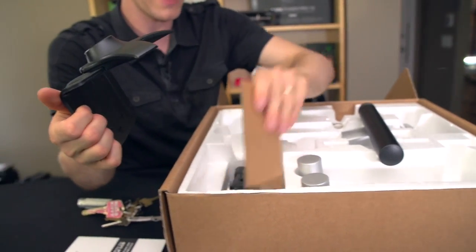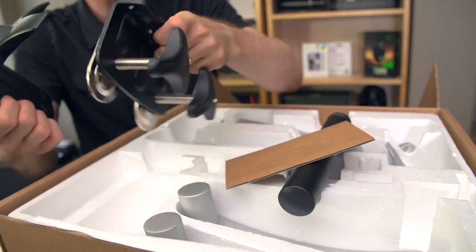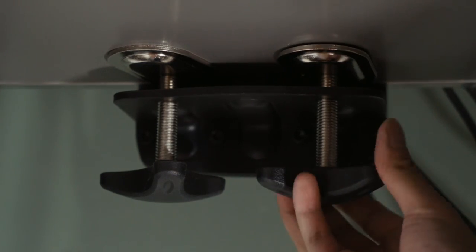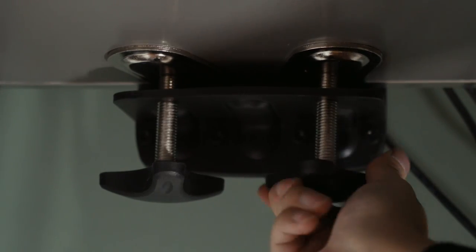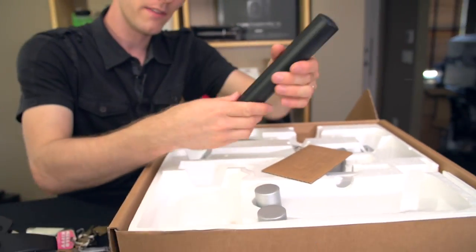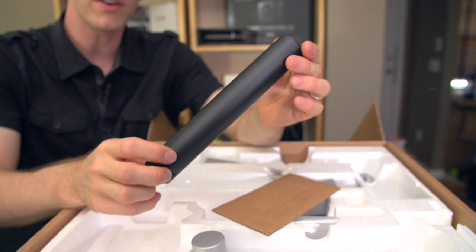This is what clips on the desk and then there's another piece here that clips to this and then allows you to clamp it onto the desk. This is all extremely robust. That should tell you everything you need to know about it — that noise right there. Then the other pieces are made of aluminum.